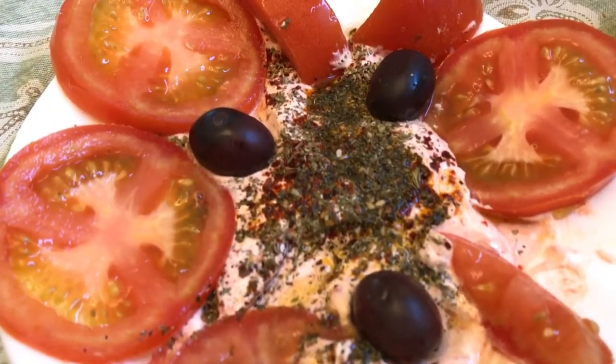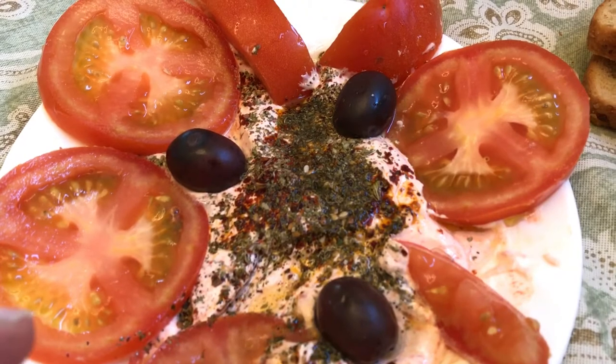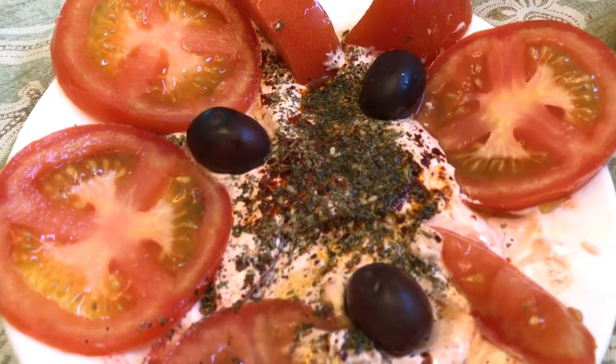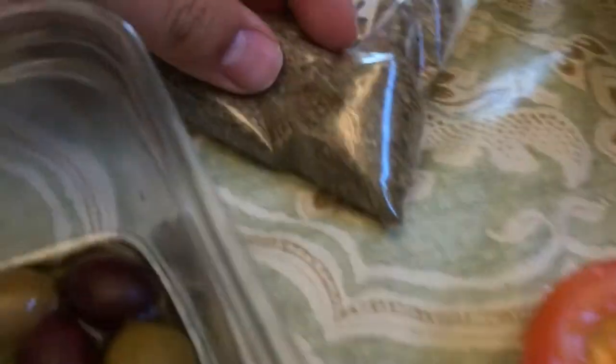Then I add dried Aleppo peppers from my garden, dried mint from my garden, and a za'atar mix that I have — I have some ready right here.